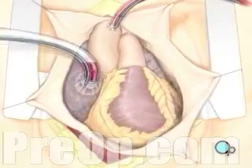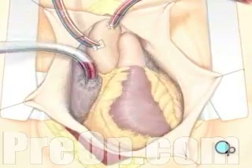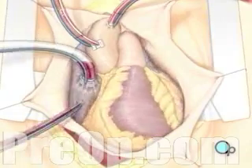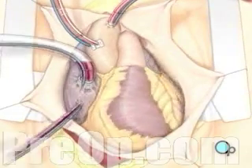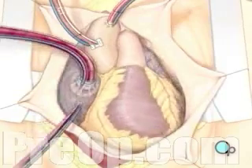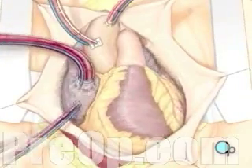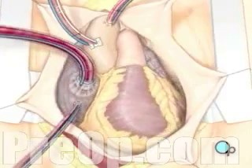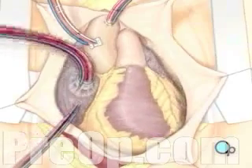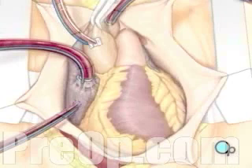Once the bypass machine begins to circulate the blood, your doctor will insert two smaller tubes into the heart muscle. These tubes carry a special solution that helps preserve healthy tissue by lowering the heart's temperature. A clamp is placed on the aorta, blood no longer flows through the heart, and it can be safely stopped.